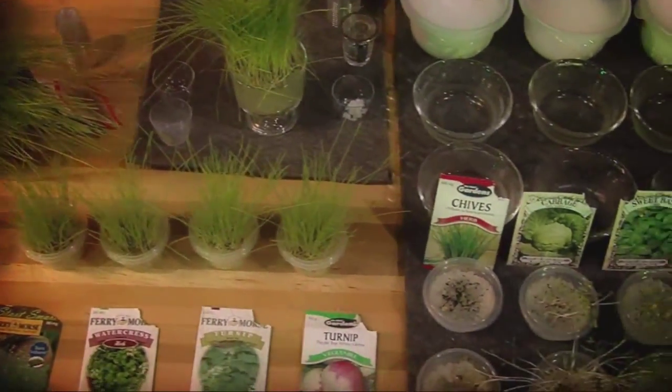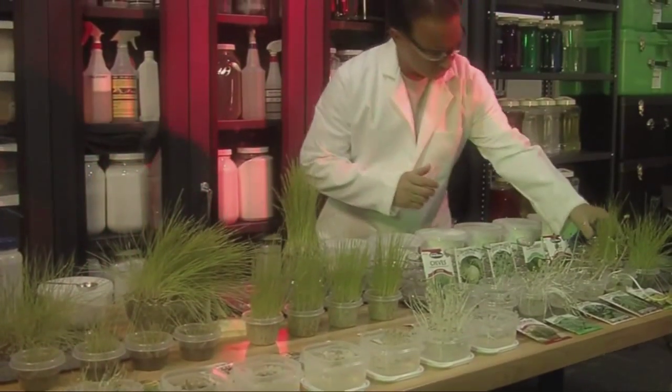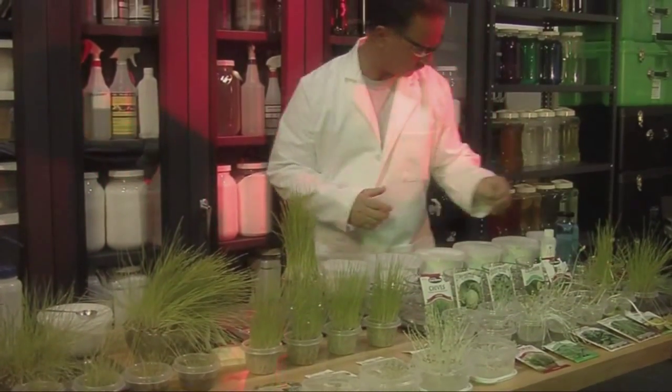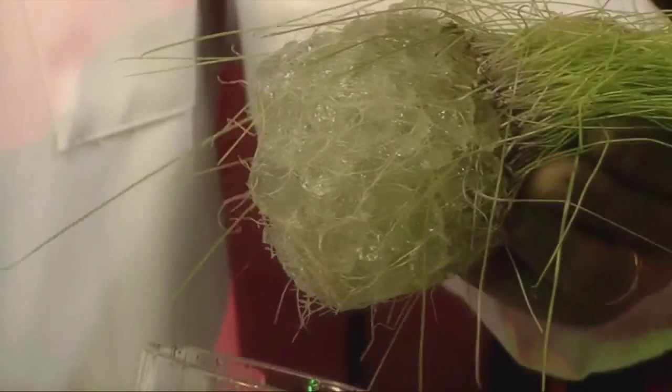As we've seen, Soil 2O increases the water holding capacity of soils, reducing the frequency of irrigation. It holds nutrients and fertilizers at the root zone, so it's available when needed.